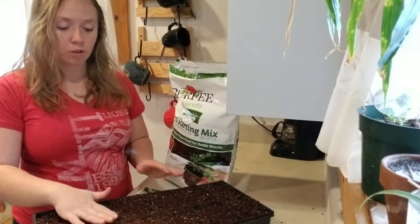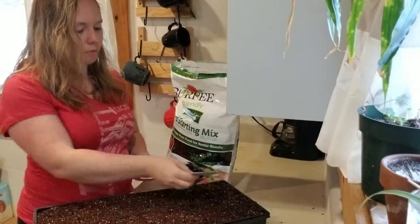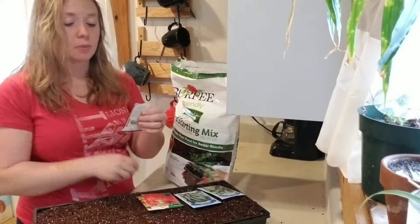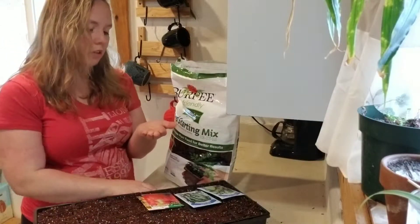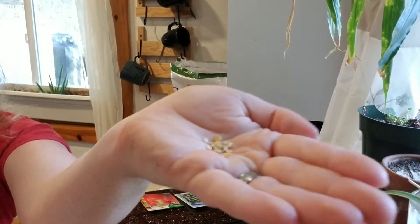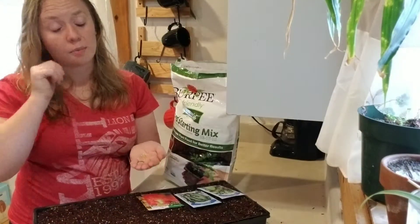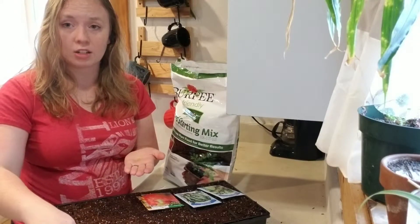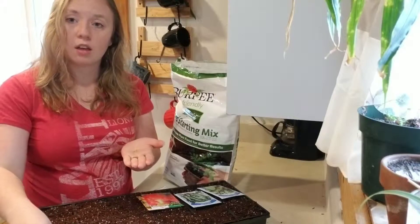Okay, so I have this all filled up with dirt. So now I'm going to do some of these sweet peppers first. These are pretty easy to grow. I am going to put two seeds in each hole. They look just like the pepper seeds that you would get out of a normal pepper. You can probably use those if they're organic. I'm just taking two seeds and putting them in each hole, just poking them in.